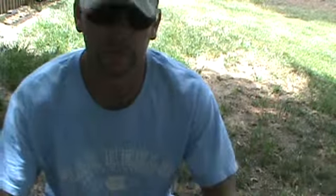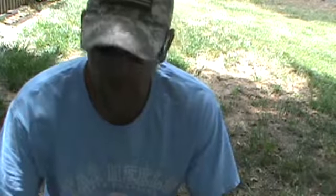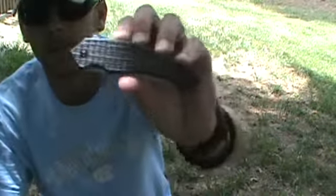Hey guys, welcome back here to Adventure Camping Tactical Nut with another knife review for you. Today I'm going to be talking about the Kershaw Asset.